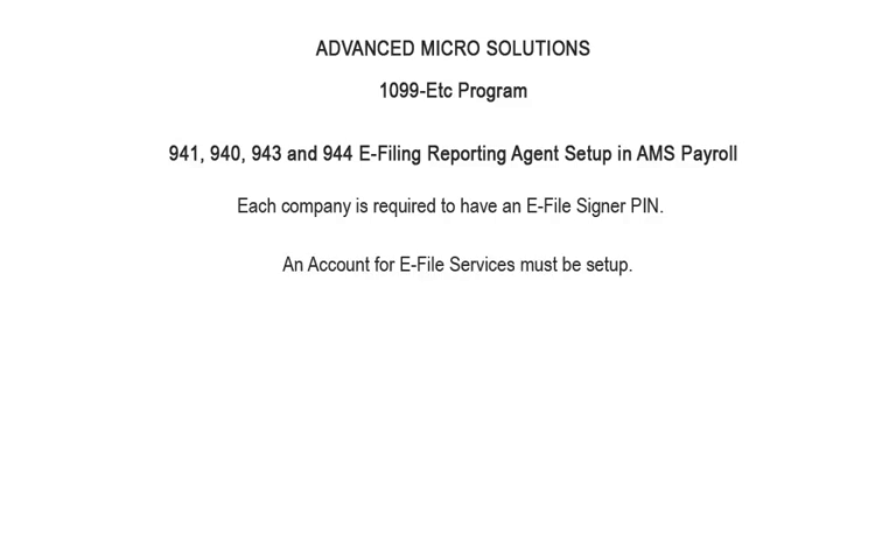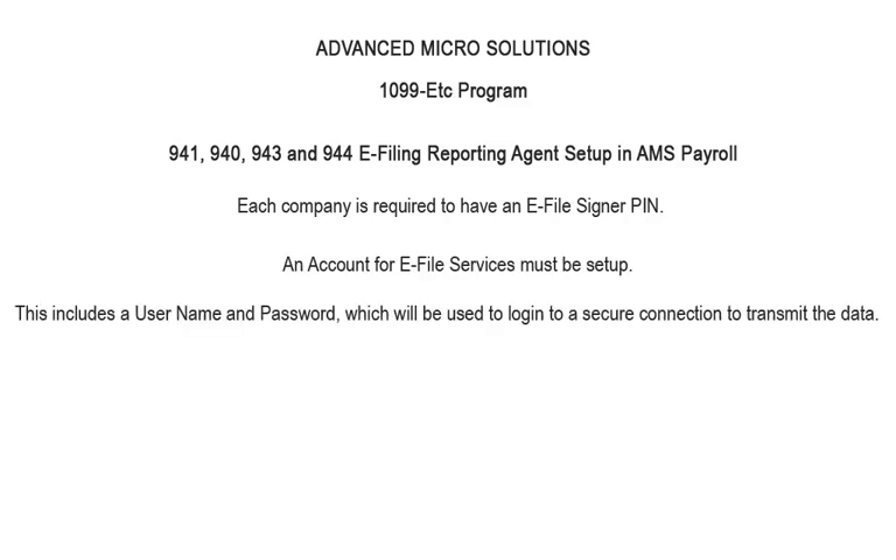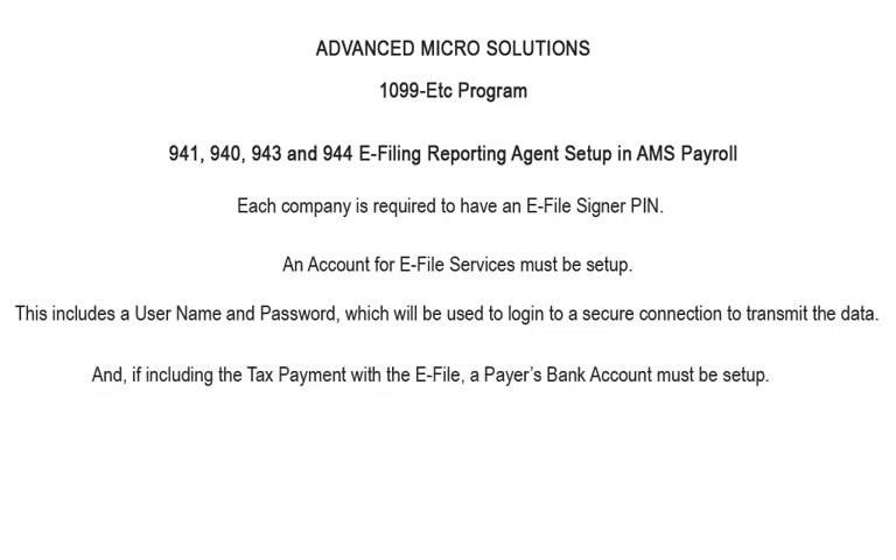Each company is required to have an e-file signer PIN. An account for e-file services must be set up, including a username and password, which will be used to log into a secure connection to transmit the data. And if the tax payment is included in the e-file, a payer's bank account must be set up.